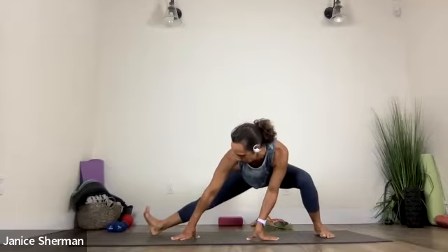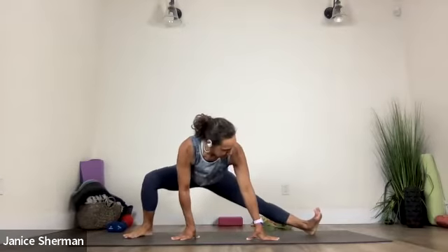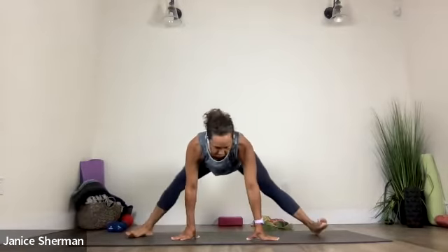From here, let's take our feet wide — as wide as your arms. Good. Bend your right knee. Stick that left booty out. Bend your left knee. Bend your right knee. Bend your left knee. If you're more open, you can lift that heel. You can bring your hands on the ground. You can have your hands on your hips. Nice. Breathe.